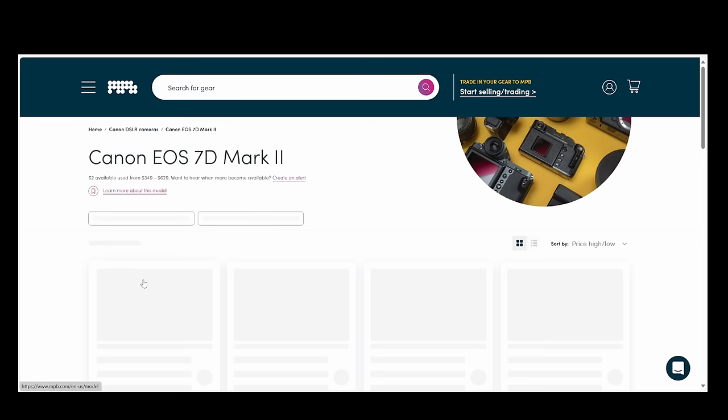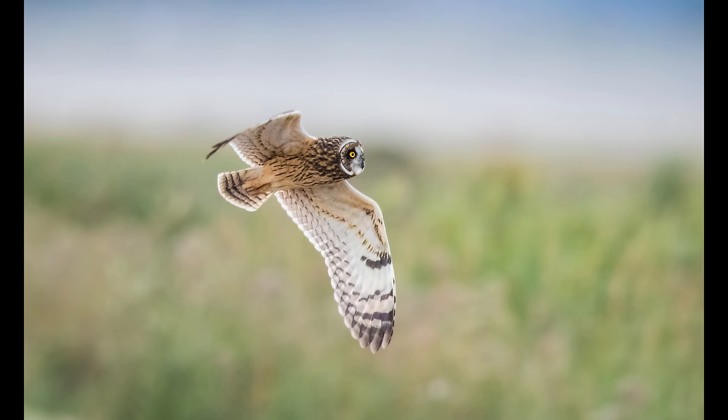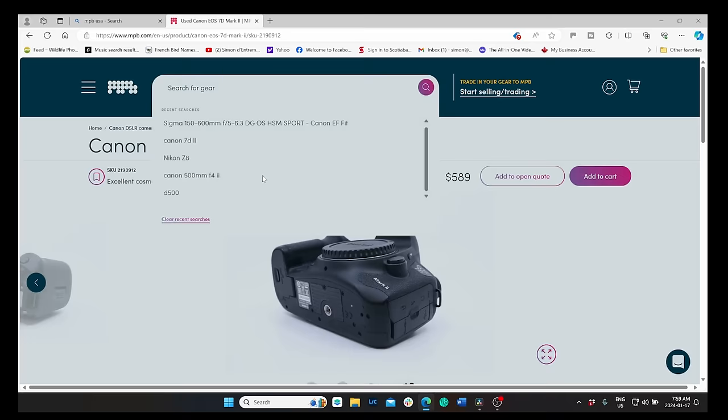I rarely give direct "buy this" type of advice, but if I had $1,600 to get into wildlife photography, here's what I'd do. At the time of this recording on MPB, you can get a used Canon 7D Mark II for $600 US — it's a great camera. I own one, I have three or four hundred thousand clicks on it and it's still going. Ten frames per second and a great autofocus system. Pair that with a Sigma 150-600 Sport for $1,000 and you're off to the races with a great setup that can take amazing photos. Make sure you get the lens with the Canon EF mount. If you're in the Nikon system, get the D500 for a couple hundred more — very similar, with a high frame rate and great autofocus. Go to mpb.com using the link in the description and start recycling your gear. They add over 2,000 products to their platform each week.